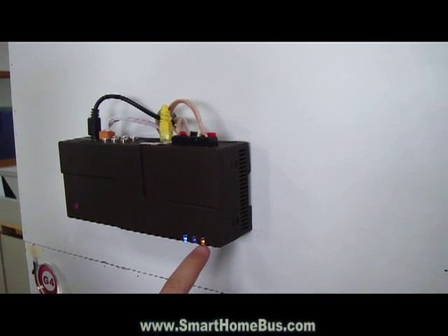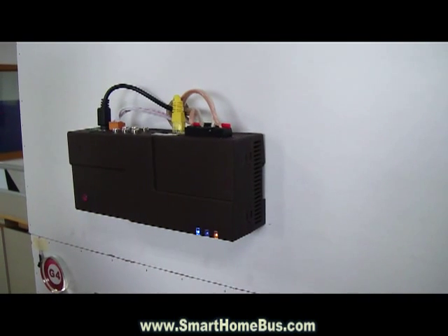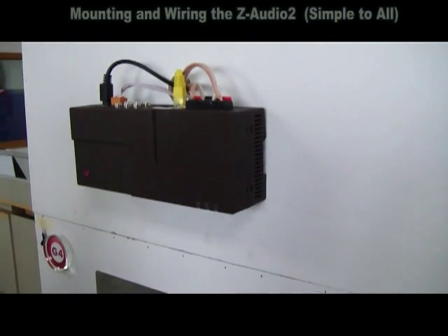We're going to see that it's going to blink in a few seconds, populating everything inside the memory. Now it is blinking and it is ready to use.